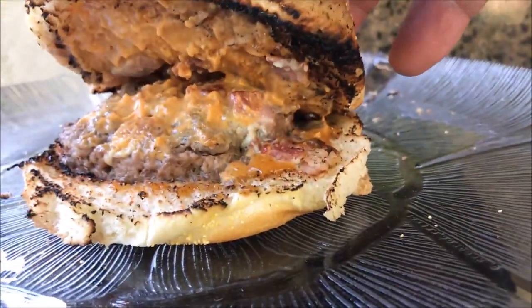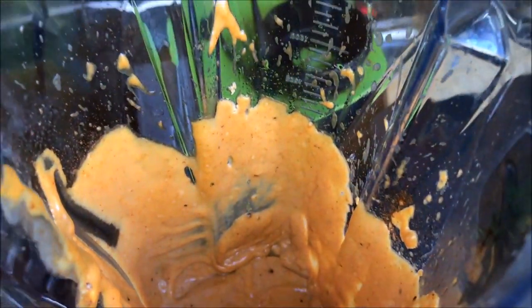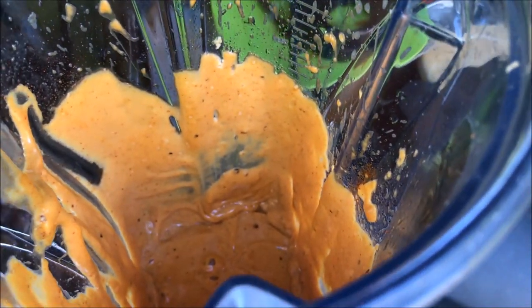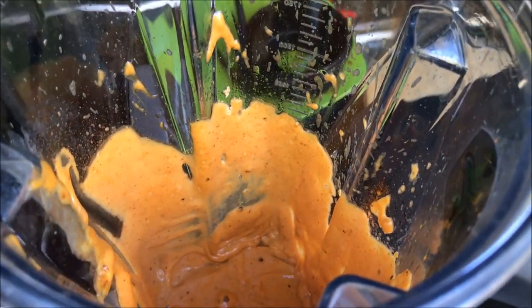You see the nice yellow sticky stuff? I didn't show you making that. Here it is in the blender — that's roasted garlic, a whole pan full of roasted garlic. Then you take and put the garlic in the blender with a couple eggs, some paprika and lemon juice, and add the oil back in as it starts to mix.